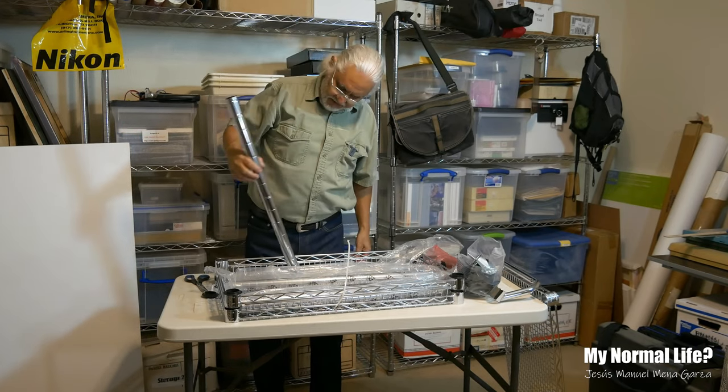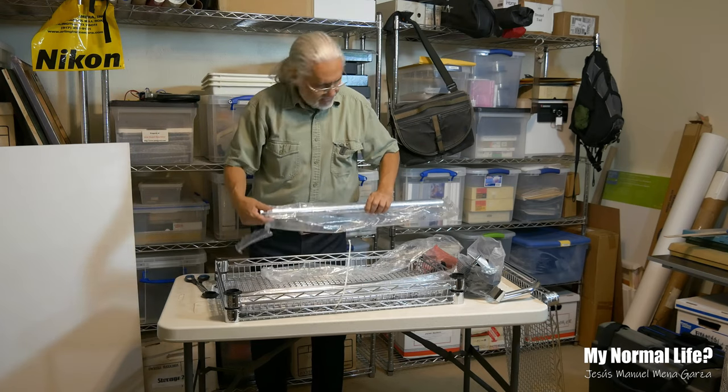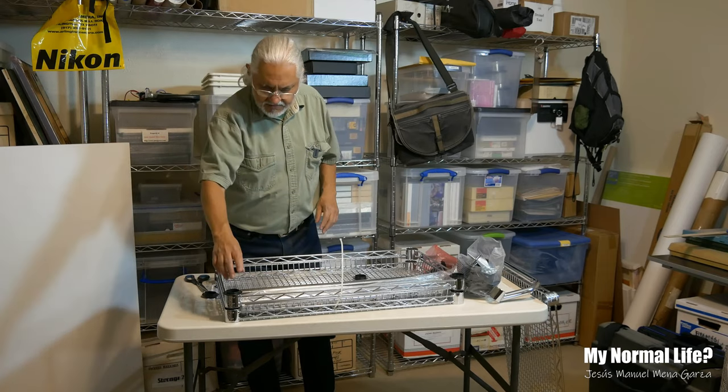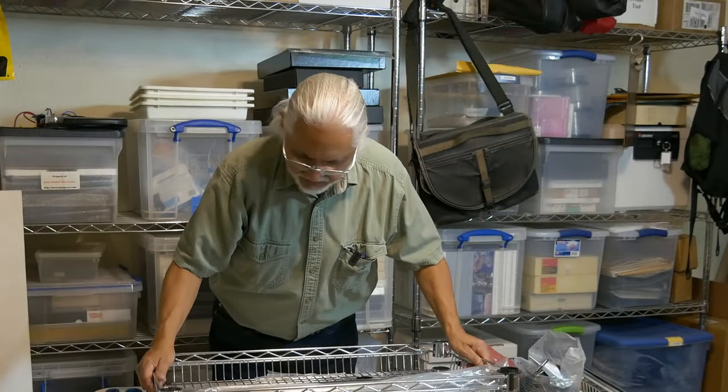That's about two feet. And there we are — we've got four of these poles. And then we have this top, we have two more layers.